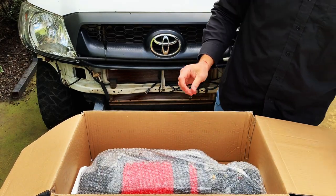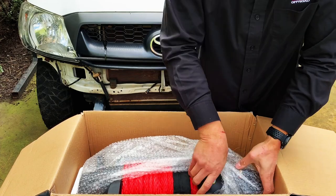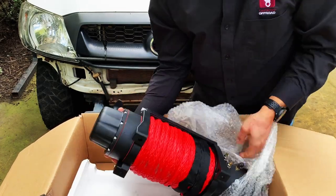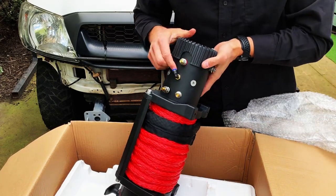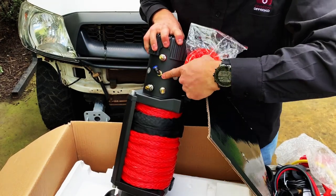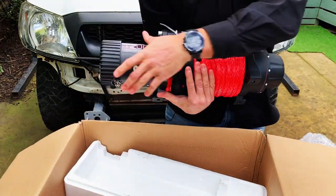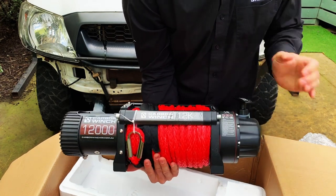Now we're getting to the good thing — the winch itself. Got to make sure I don't drop it on my foot. I'm not wearing my Chinese safety boots, which is a pair of flip-flops. One of the things I want to show you first is the diff breather. When we were talking about that unit earlier, it's already mounted and sealed into the motor side of the winch. I'll flip it over so you can actually see it on the front side. And there she is — that's the Carbon 12,000 pound winch.